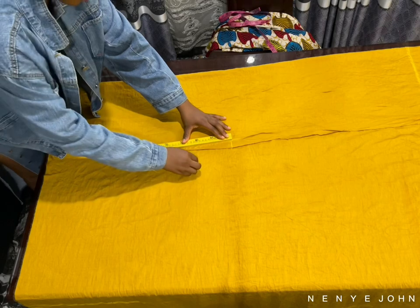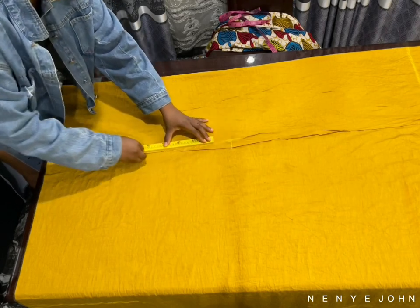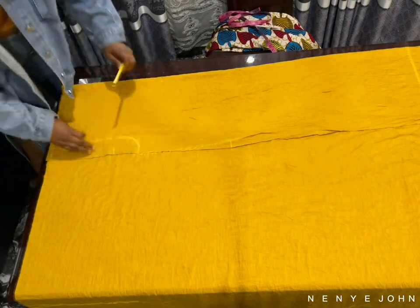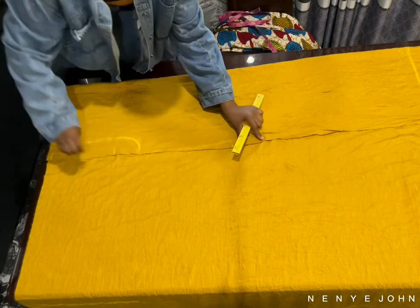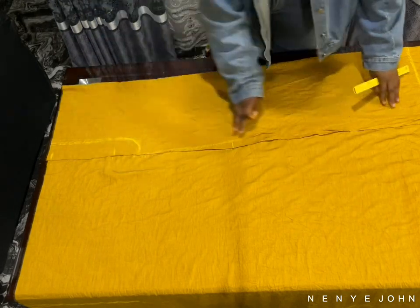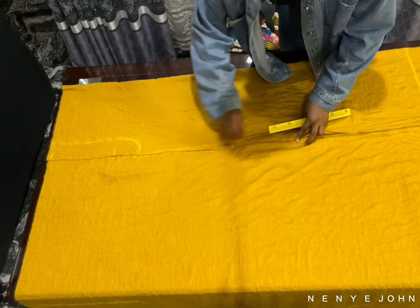This one-inch thing by the knee is to give you that slant that your trousers are supposed to have. Now I'm just going to trace from that knee point to the hem of my trouser. I'm so sorry this marking is not clear enough — I don't know what to do about that.